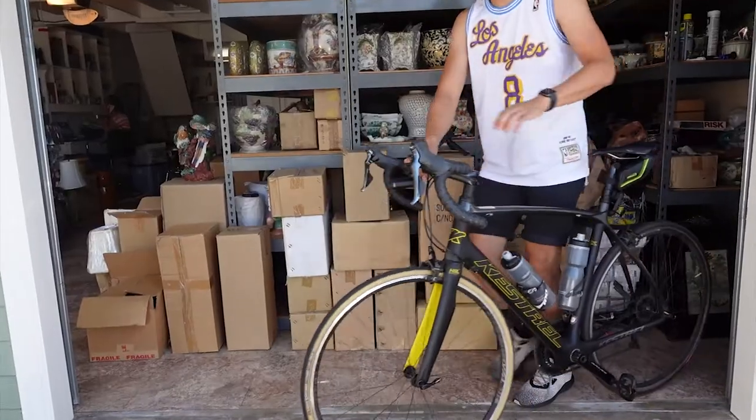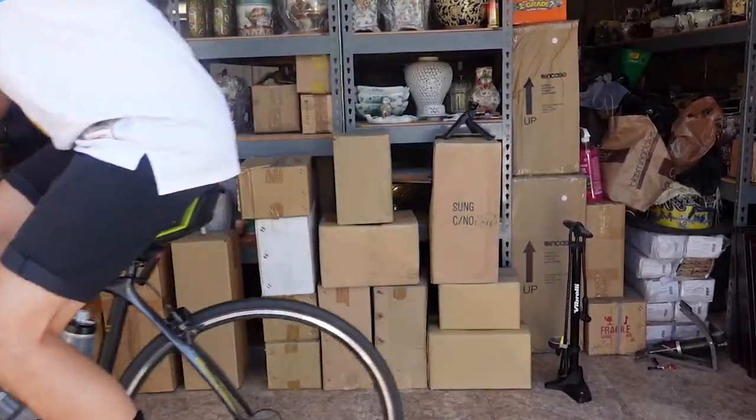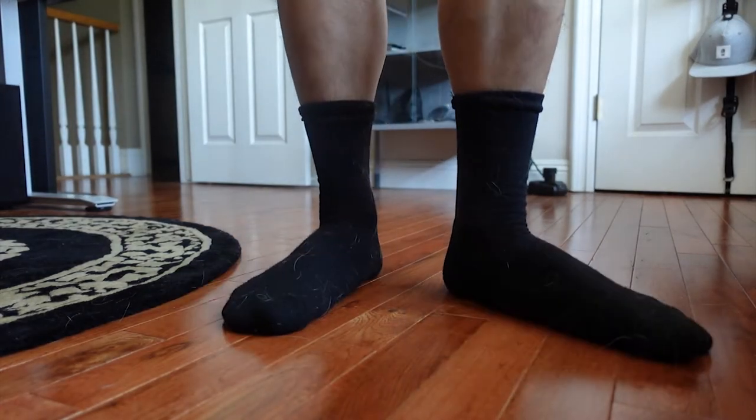The overall feel on foot is very comfortable, and on a semi-hot California day it was comfortable even on my bike ride to work. The main benefit of going with merino socks is that they are thermoregulating, odor resistant, and pretty antimicrobial.